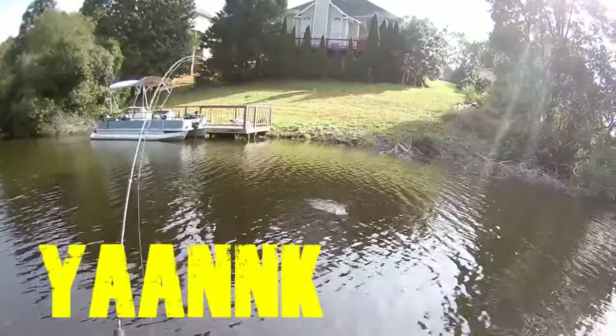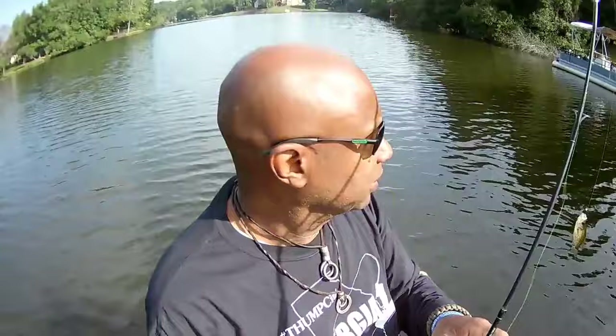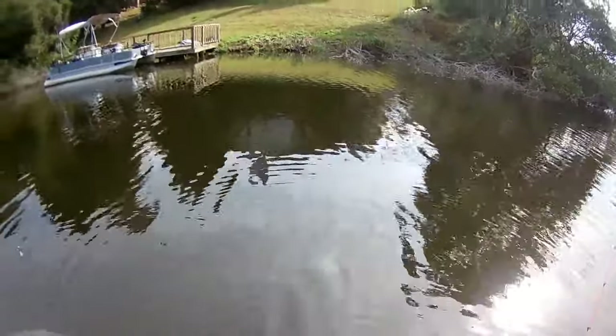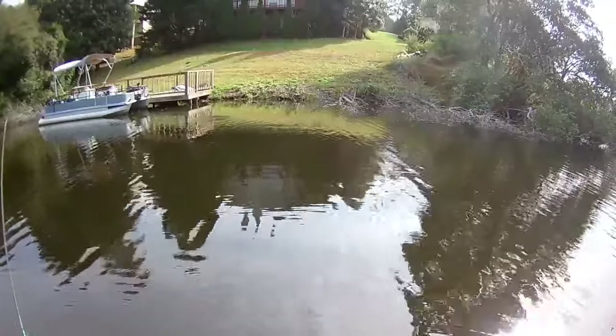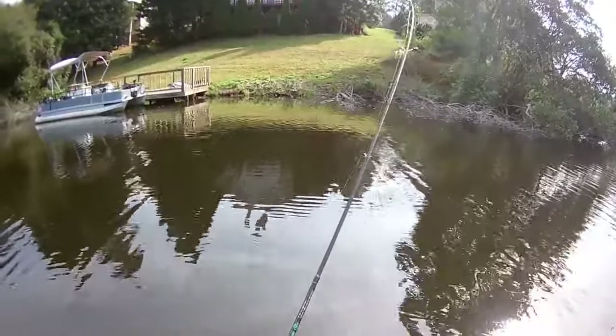Yank — boy, they are aggressive! They hit that thing like it's nobody's business. Now, you might say: Cam, why should we use your rod and reel? There are a lot of good ultra-lights out there, and that's true — you'll never hear me say anything bad about anyone else's fishing equipment. But let me explain something. The key is to slow it down — one-one-thousand, two-one-thousand — let it sink, then slow that retrieval, yank. That's the key, guys. Just go to camscrappiehole.com.